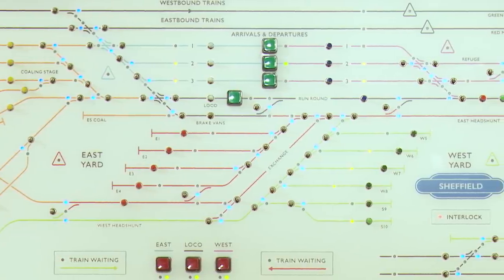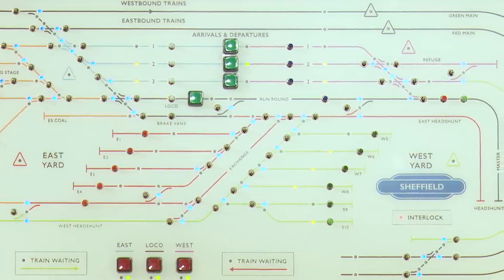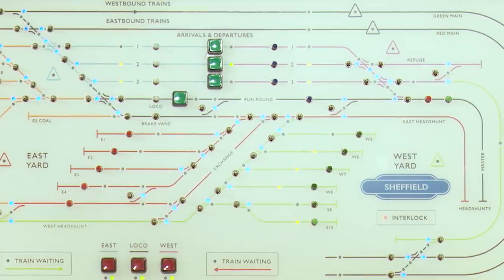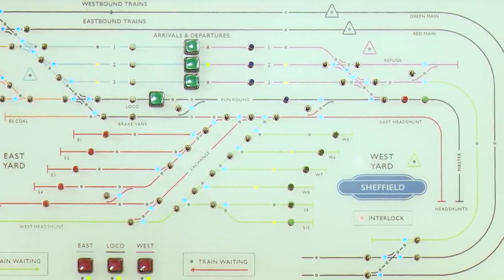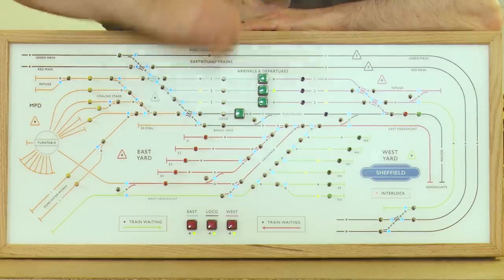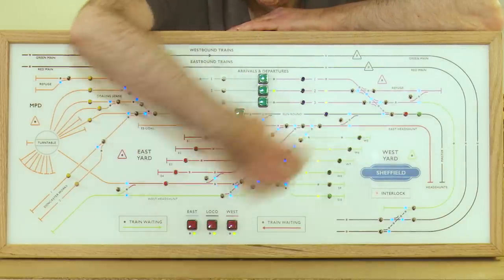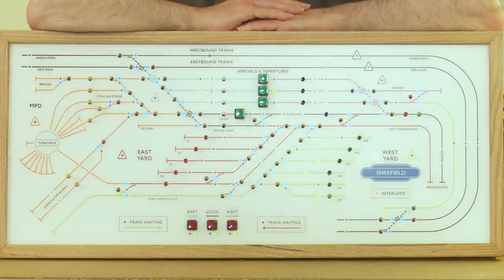What that actually meant was that we had nearly 90 objects that needed manipulation or display. With the use of routes, that dictated which object went to which card. Because most of the routes affecting the yard here are changing these points down the middle, they all had to go on the same card. It just happened to fall quite nicely as the middle card, leaving sufficient spare space on the two cards on either side.